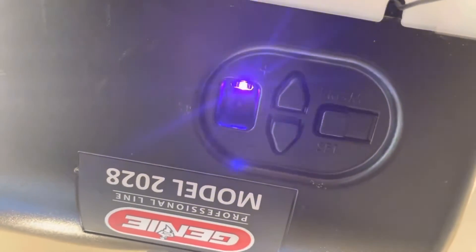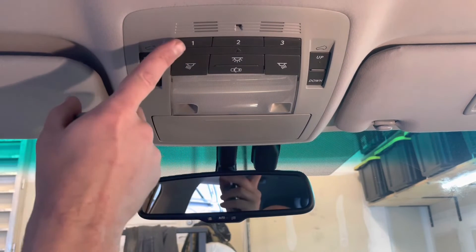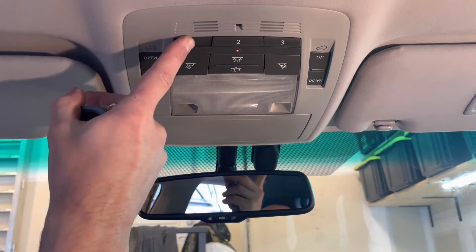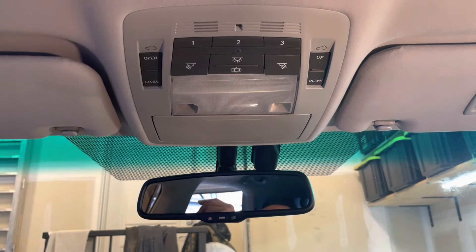Now that the garage door opener motor is in learning mode, press and hold the button you programmed, wait until it stops flashing, and repeat this several times. And there we go — on the second try, our HomeLink is programmed. Thanks for watching! Please check for product links below the video for any tools or supplies needed to complete this procedure.